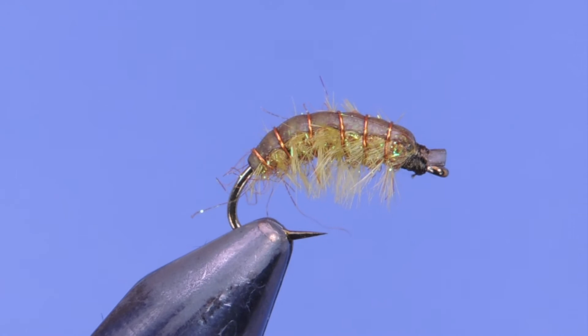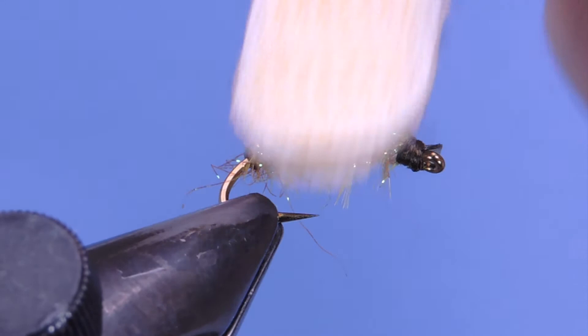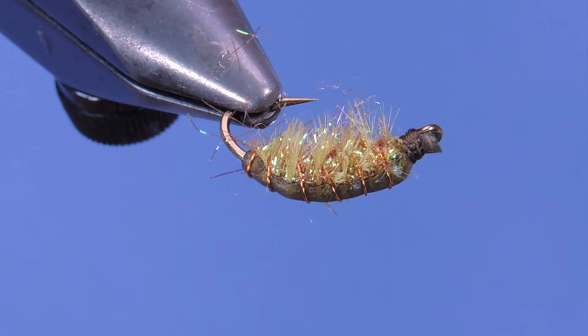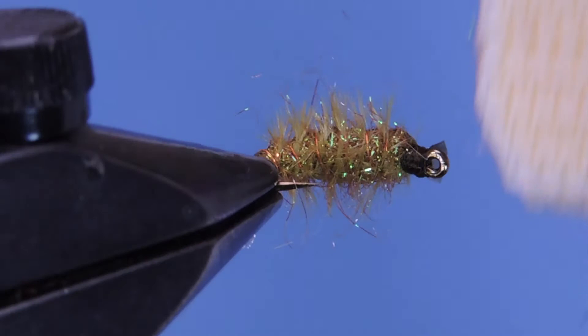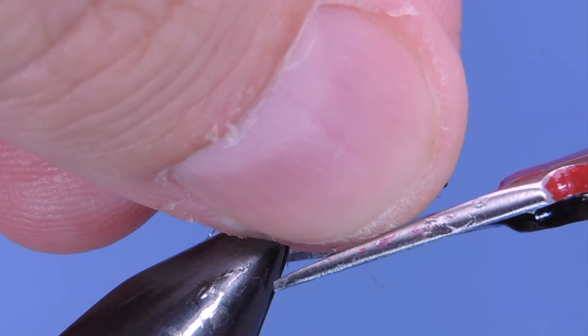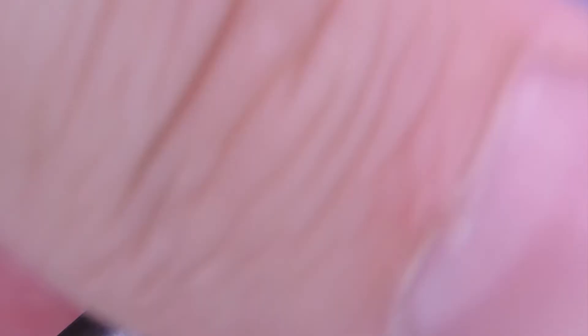One last thing — just give this a bit of a brush to tease out a little bit of the legs and the dubbing. You can see how that forms a nice scud shape. You don't want the dubbing too long, so if some is a little bit longer just pinch it off. There you go — the Gammarus Scud.